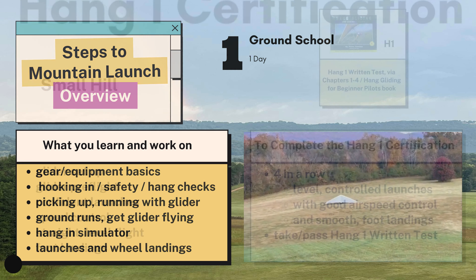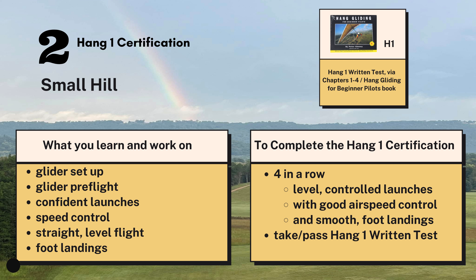After ground school you'll spend the next days on the small hill, where you're going to learn to set up and pre-flight your own glider. You'll be practicing confident launches, controlling your airspeed, having good straight level flights, and working out your foot landings. The goal is to get four great flights with good smooth foot landings in a row to head towards your H1 certification, and then you'll just need to take your Hang 1 test.